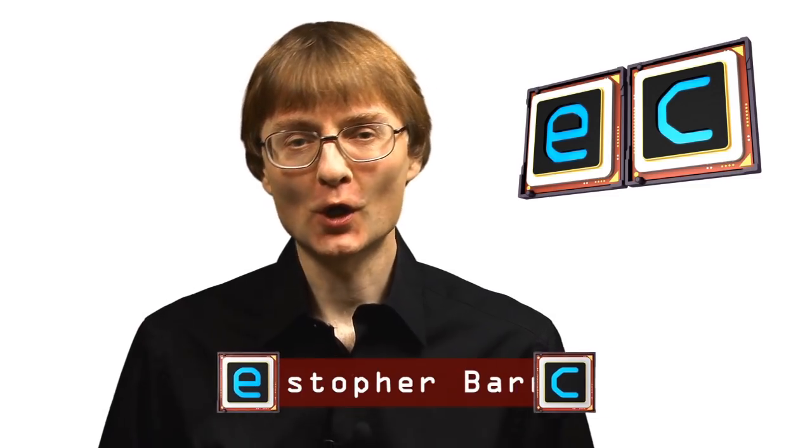Welcome to another video from ExplainingComputers.com. This time I'm going to talk about organic computing, which involves the creation of living biological hardware, or wetware. Organic computing is a very new field — even the name hasn't really settled yet. Here I'm calling it organic computing, but some people talk about biocomputing or biological computing. Some people talk about DNA computing, although DNA computing is really a subset of what I'll be discussing here.